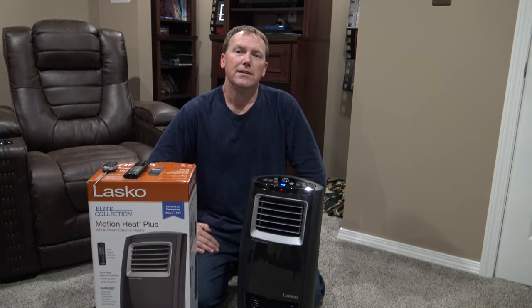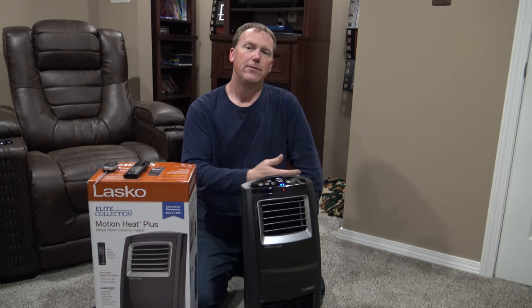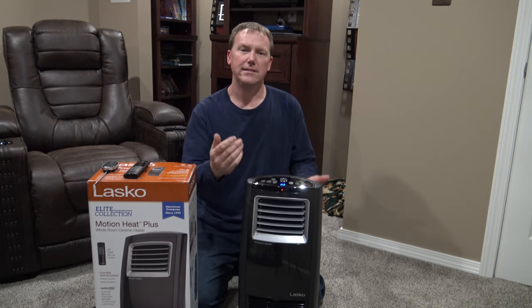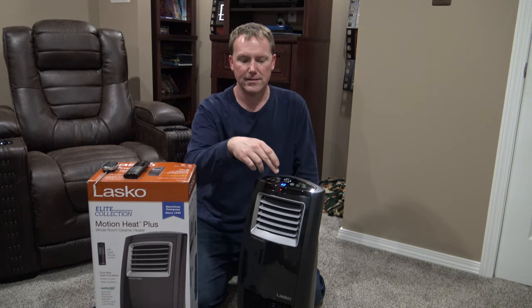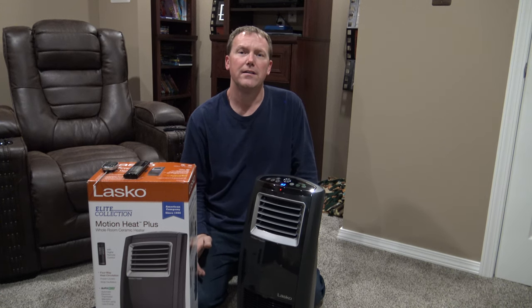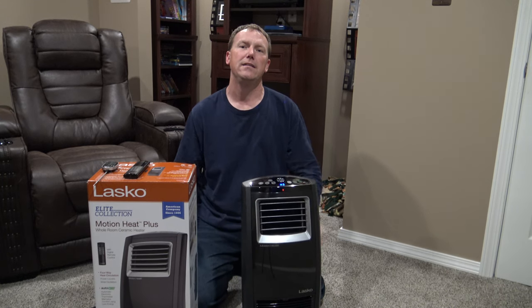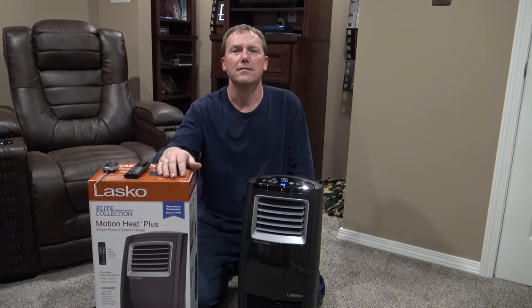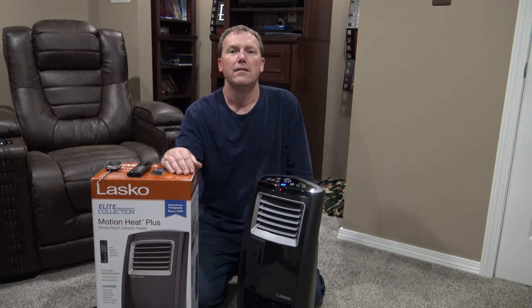Hope you guys found this video informational and helpful. Hopefully it helps you determine whether this is the right heater for your needs. Even if you have a small room, you can easily set the temperature lower or use heat settings one through three — this is actually set on high. Set it on low for a small room. This room here, 12 by 19, is a fairly good size and it heated up extremely well. Extremely impressed. Costco sells good products anyway, and this is no disappointment. Thanks for watching.